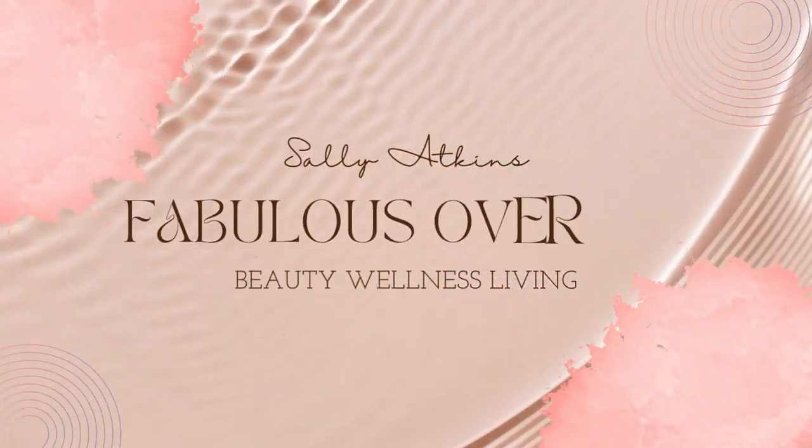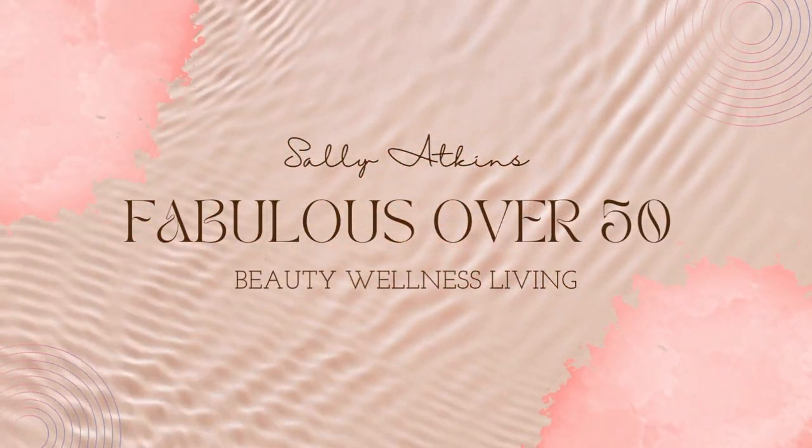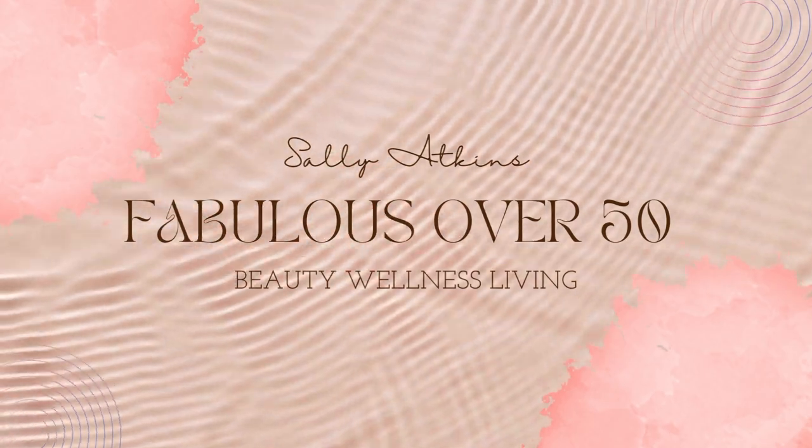Hey guys, Sally here. Today's video is just a very informal, quick demo — I'm not going to call it a tutorial — of my makeup look today. I'm just headed out the door, ready for work. It's a beautiful day, I don't want anything too heavy, and I want ease — that's the name of the game. So I'm about to get ready for work but I thought I'd very quickly do my makeup with you guys this morning.